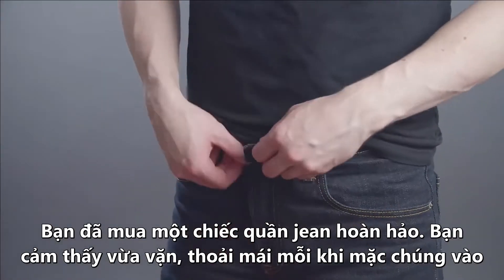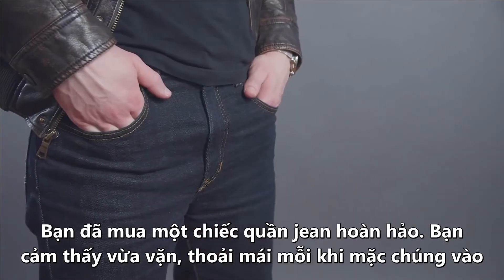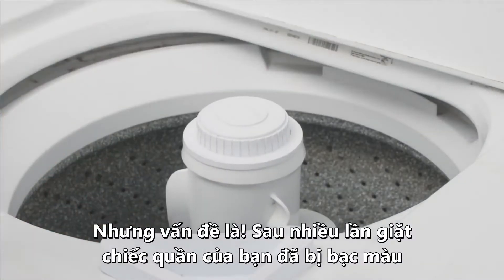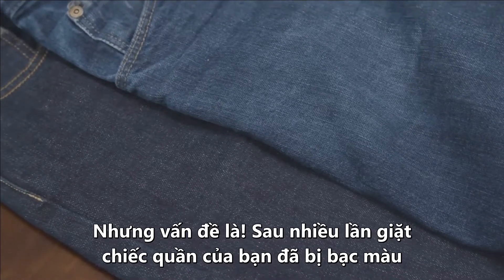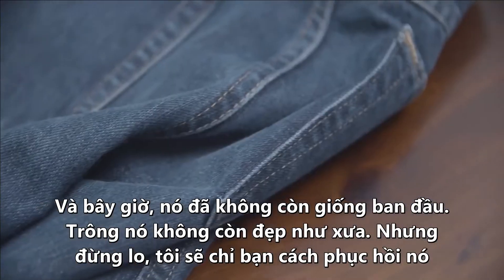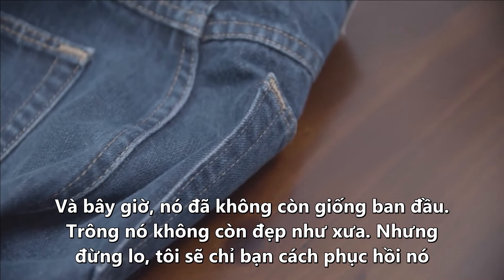You've bought the perfect pair of jeans. They fit just right, they're super comfortable, and you feel like a million bucks every time you put them on. The problem? You've washed them so many times that that rich dark indigo color has faded, and now they just don't look the same — they don't look as good as they used to. Don't worry, gents, I've got you covered.